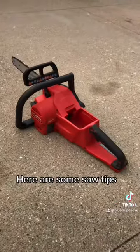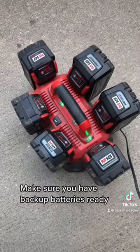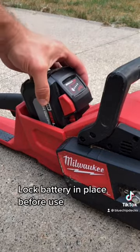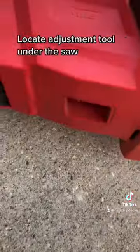Here are some saw tips. Make sure you have backup batteries ready. Lock the battery in place before use, and locate the adjustment tool under the saw.